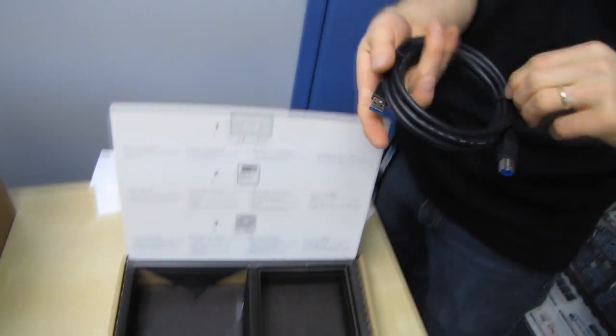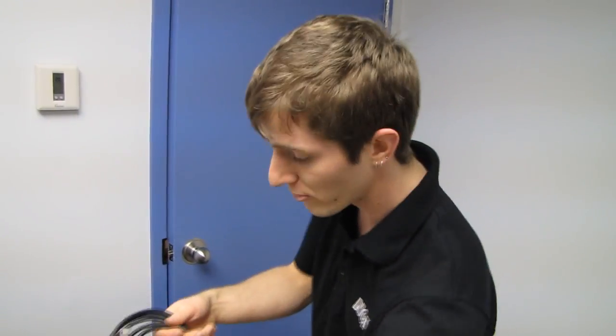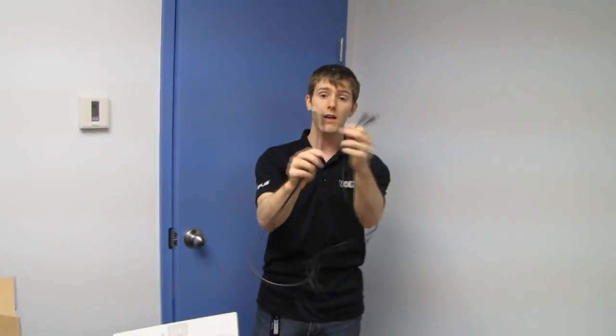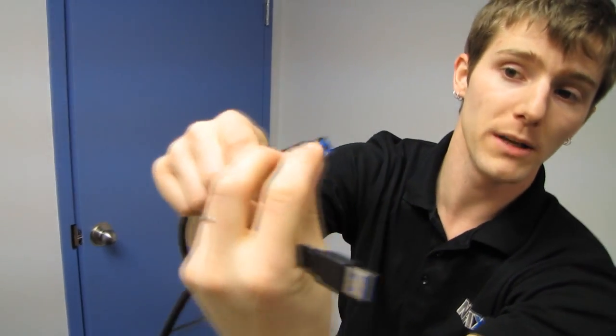They're not like a lot of companies with their external enclosures that include short, rinky-dinky cables so that you have to put the box right next to your monitor or PC. They give you the option to put it somewhere more convenient. This is also a six-foot-long USB 3 A-to-B cable. Remember you can use a USB 2 A-to-B cable — like your standard printer cable — but it will only operate at USB 2.0 speed.